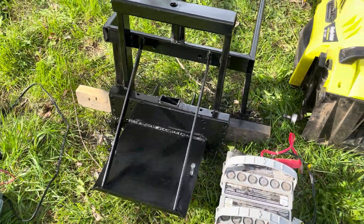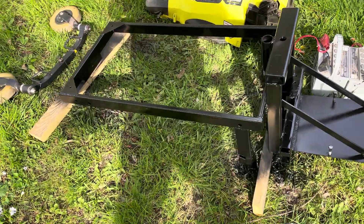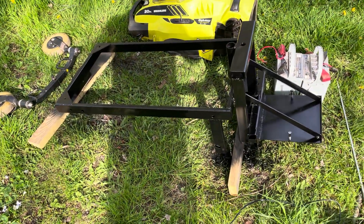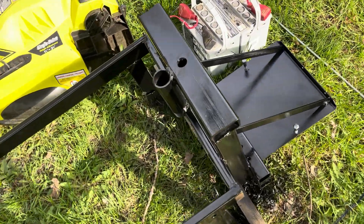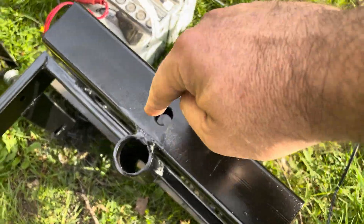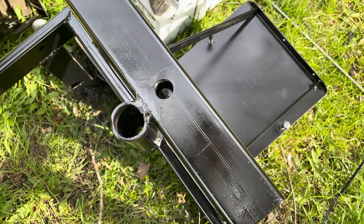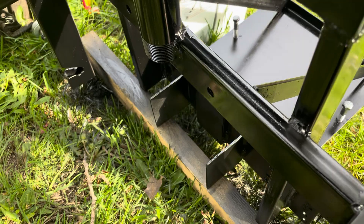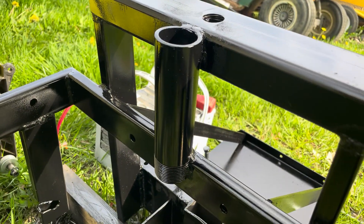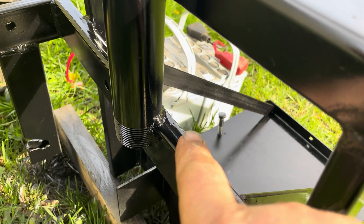The main thing I did today really was a lot of cutting, welding, and painting. I got the whole frame welded - since last time I've got a top cross member going across here with a hole in the center, and that's going to be for something special I'll show you once I've got everything all together.